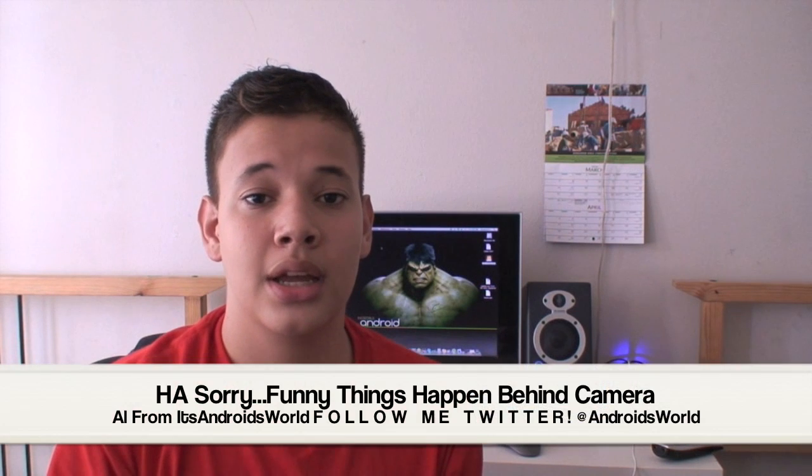Hey guys, what's up? This is Al from ItsAndroid Worlds here and today I'm going to be doing my first review of the T-Mobile G1. I'm going to be going insanely in depth with everything that comes on the phone. So this first video is going to be a review of the boot screen, the entire setup process of the Android experience, and the lock screen review. This is going to be on firmware RC29 or 33, and it's going to be Android OS 1.0.